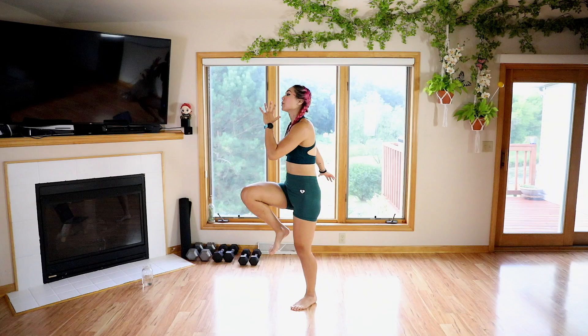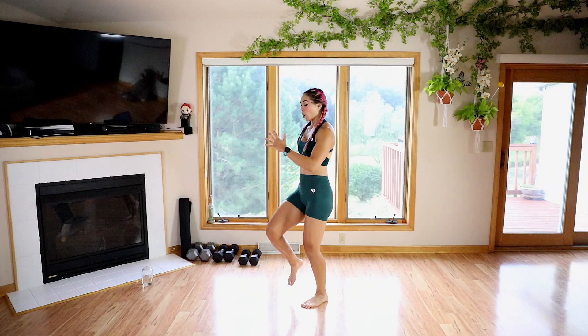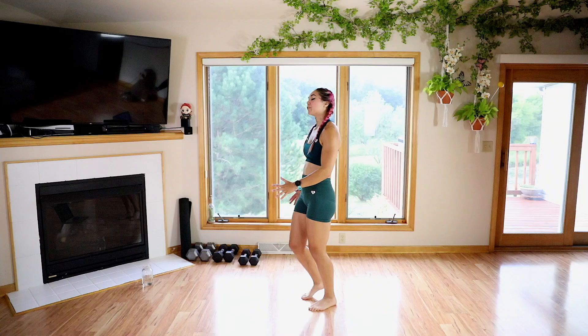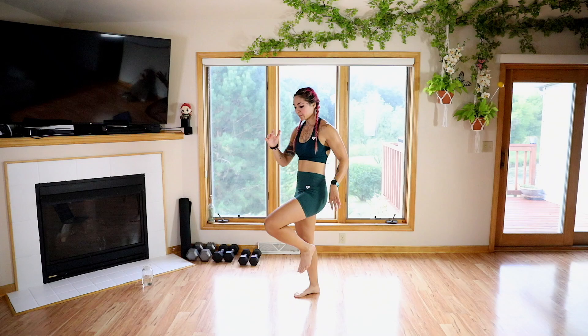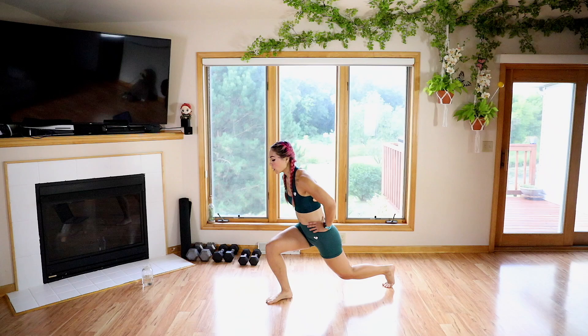We're going to go with some high knee marches — drive that knee up, pump those arms. Arms will still be working today as they hold the weight for us. Feel free to make this high knees if you're feeling it today. Just remember to sprinkle in some low impact workouts in your training.